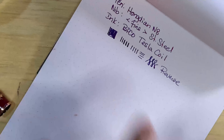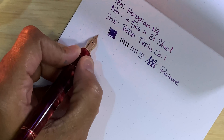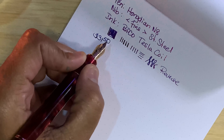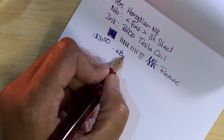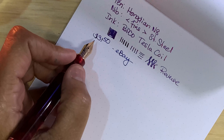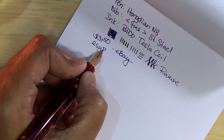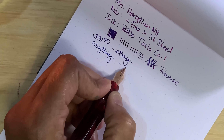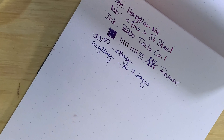Before that I'll talk about how much I paid for it. I bought this from eBay — it was $31.50. I do believe these are available on Amazon as well, or one version of them. I think the white one may be available on Amazon. I bought it from eBay and the shipping was only about 7 days from China. Shipping is getting better and better, I'm noticing.